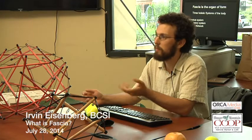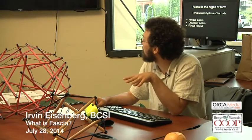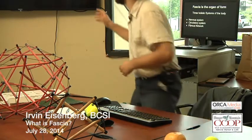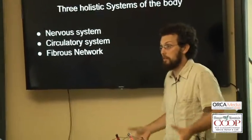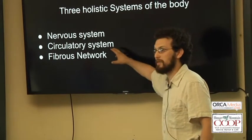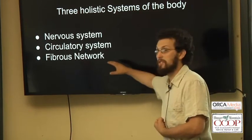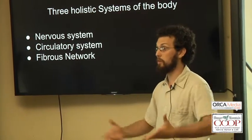Are any of you familiar with vata, pitta, kapha, or endomorph, ectomorph, mesomorph? Endomorphic, mesomorphic, and ectomorphic would arguably correspond to these three networks. An ectomorph is someone who's very cerebral — that's nervous system, you've got that nervous energy. The circulatory system is the endomorph, very in their gut. And the fibrous network is the mesomorph, the very muscle-bound, active, engaged-in-the-world person. They correspond embryologically as well.